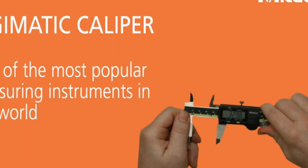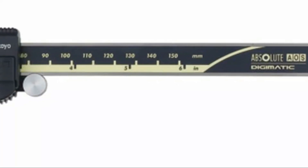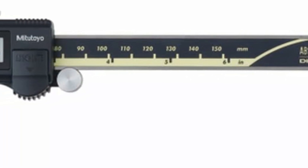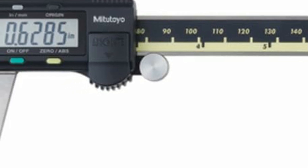Unlike dial calipers, they display readings digitally on a high-resolution screen and can even switch between measurement units and output data for recording. This makes them faster, easier, and less prone to errors than dial calipers.